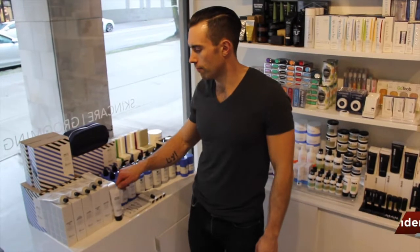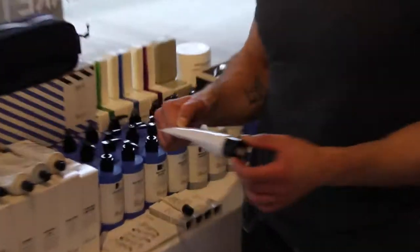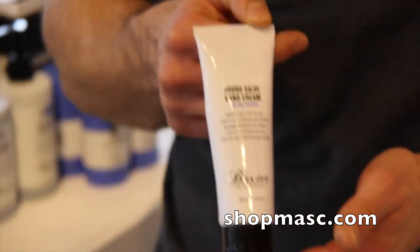Hey everybody! Welcome to another Masked Minute. Jamie here at shopmask.com. I'm going to show you a new product today from Baxter of California — it's called the HydroCell Hand Cream.